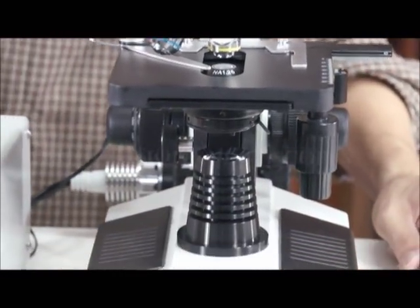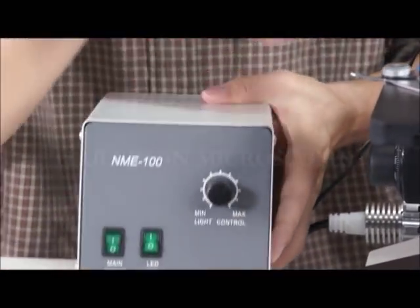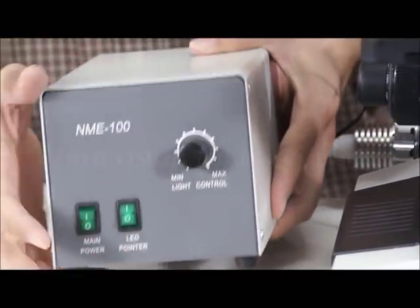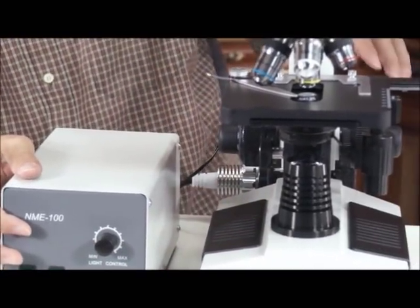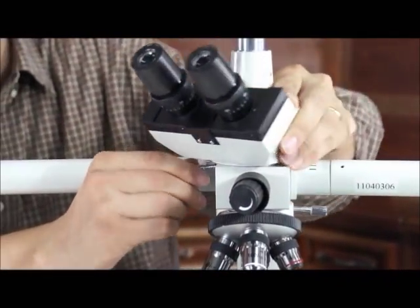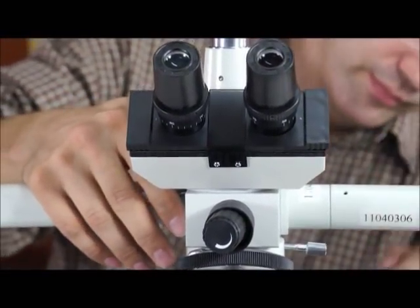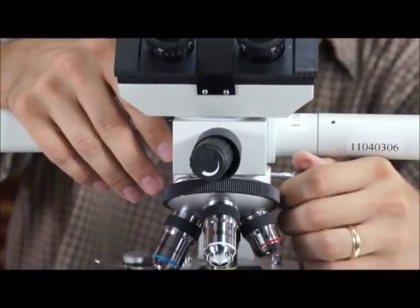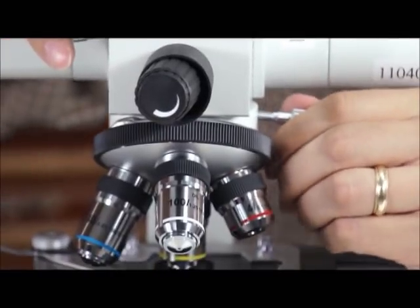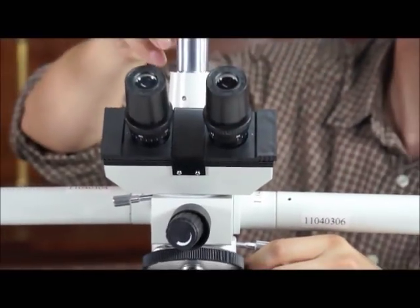You have the light intensity knob. This is for both the pointer and the halogen light that illuminates the image. You have the ability to turn the heads in any direction. This is the top trinocular port for photography, camera, and video systems.